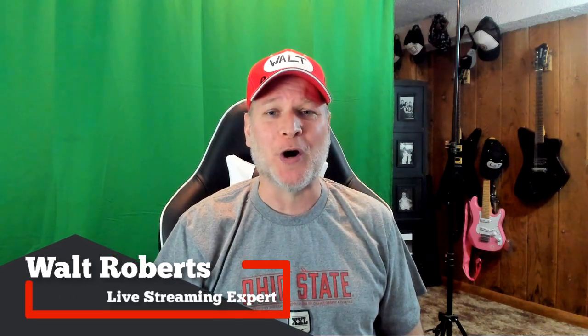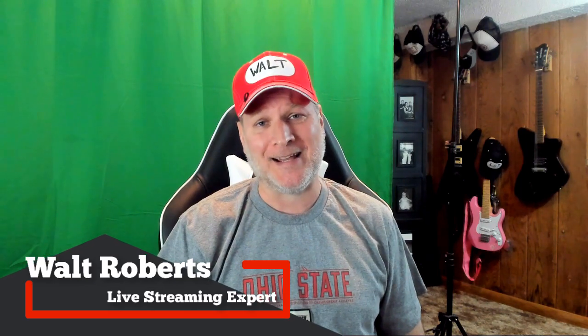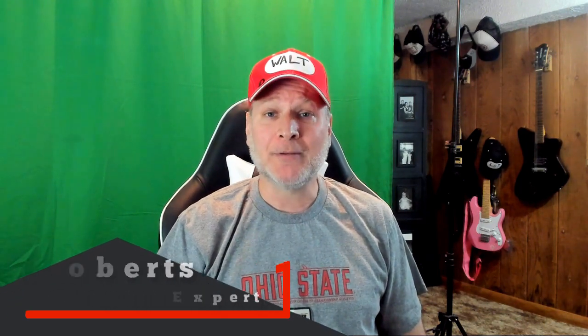Welcome to Live Streaming Tech, where you learn to stream like a pro from technology you should know. In today's video, we are going to look at the IKEA Mickey White Desk. Not only is my brother Dale going to do an unboxing, but he's also going to do an assembly.